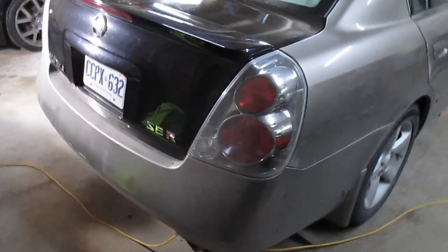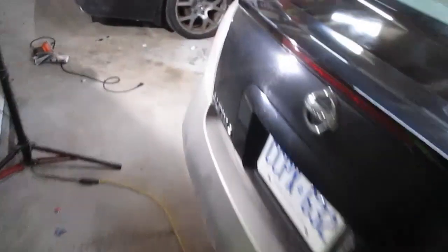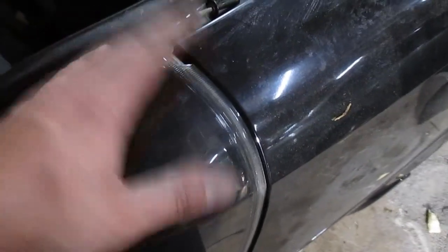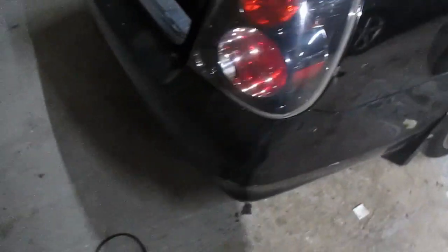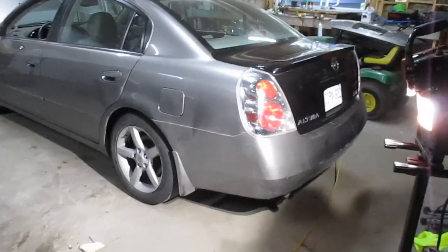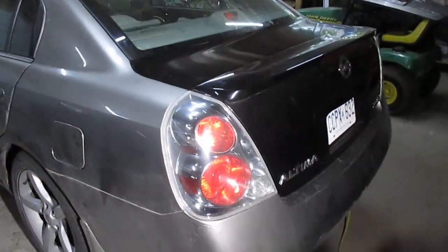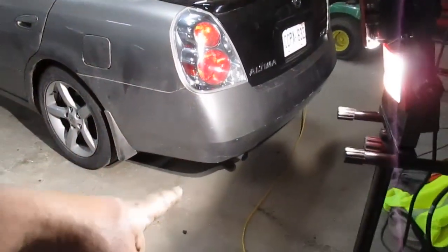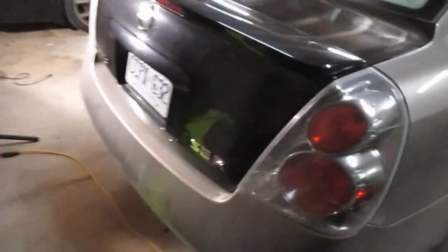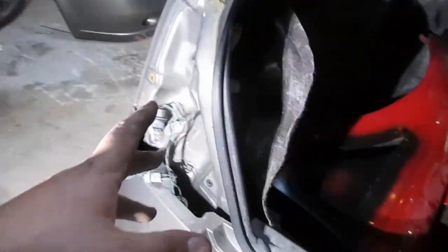The SER trunk has officially been bolted up. What I think I'll do now is go ahead and throw the tail lights on. This tail light has a little chip on it so I'm not sure I can get much money for it — probably just worth it to keep them. I'll swap the tail lights in place of the chrome lights. Actually the chrome lights look pretty good with that black trunk, but we're going to do the swap and then if there's time start on the rear bumper.